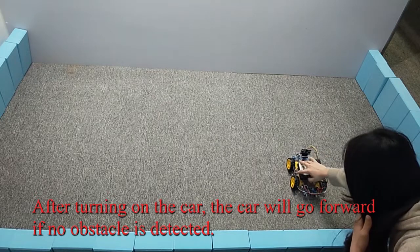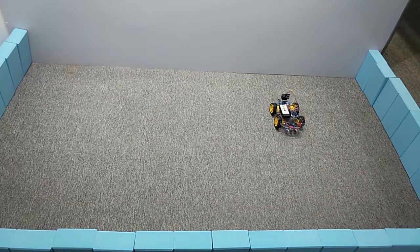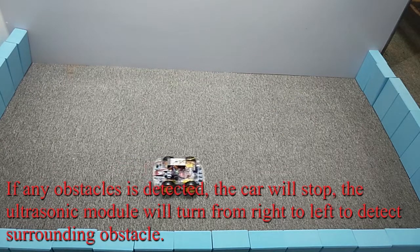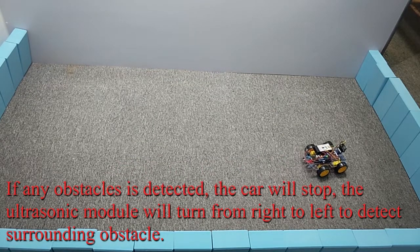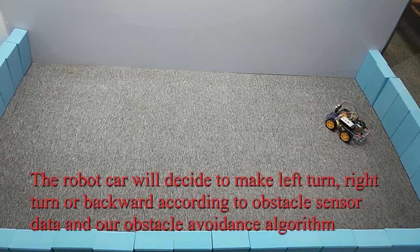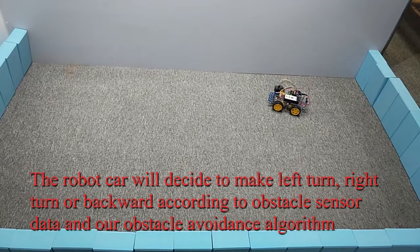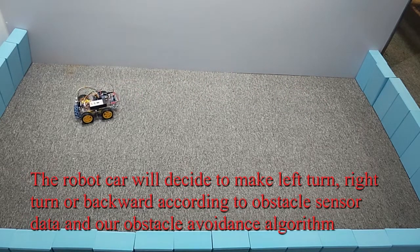After turning on the car, it will go forward if no obstacle is detected. If any obstacle is detected, the car will stop and the ultrasonic module will turn from right to left to detect surrounding obstacles. The robot car will then decide to make a left turn, right turn, or move backward according to the obstacle sensor data and the obstacle avoidance algorithm.